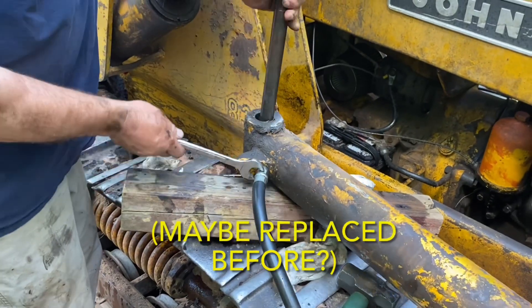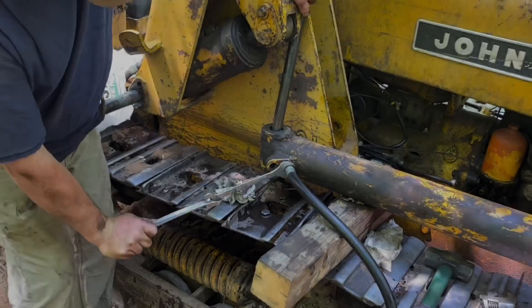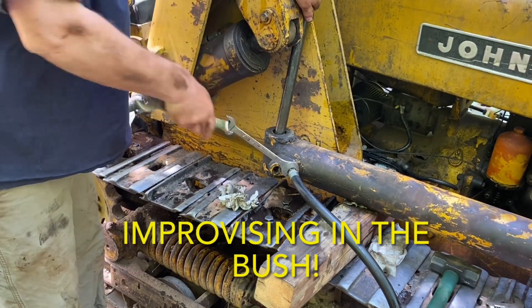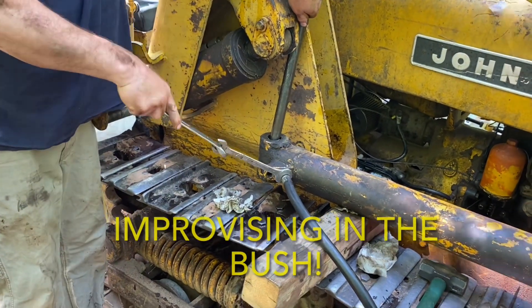This other hose, the one that was okay, was on there really tight, so the mobile mechanic had to improvise in the bush to get it loose. There wasn't enough leverage with just one wrench, so he had to cobble on a second one to get enough leverage to get it loose.